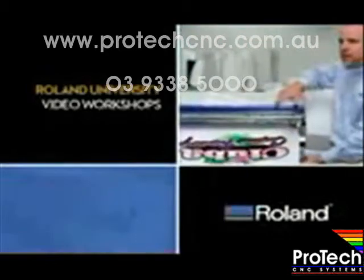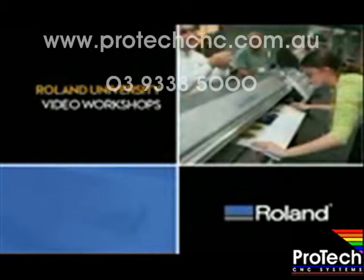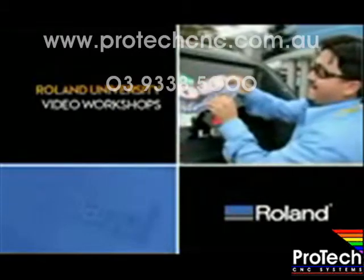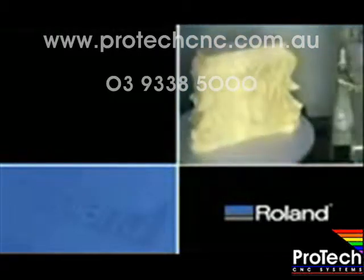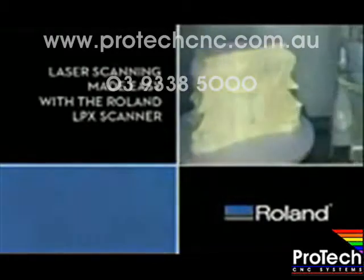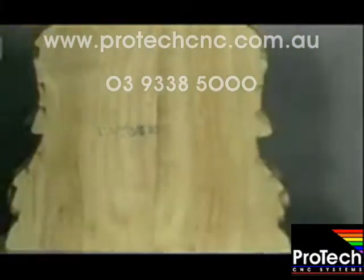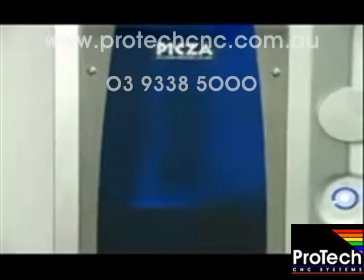Thank you. Today we are showing you the surprisingly simple world of 3D scanning using a Roland LPX laser scanner and EZ Studio software.